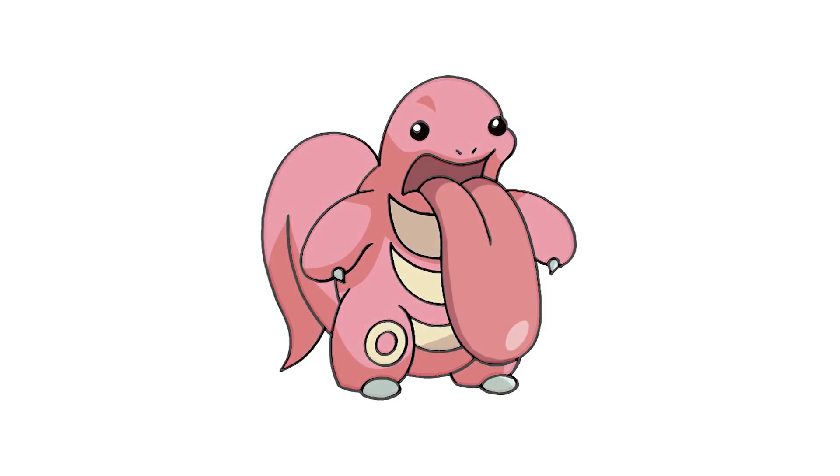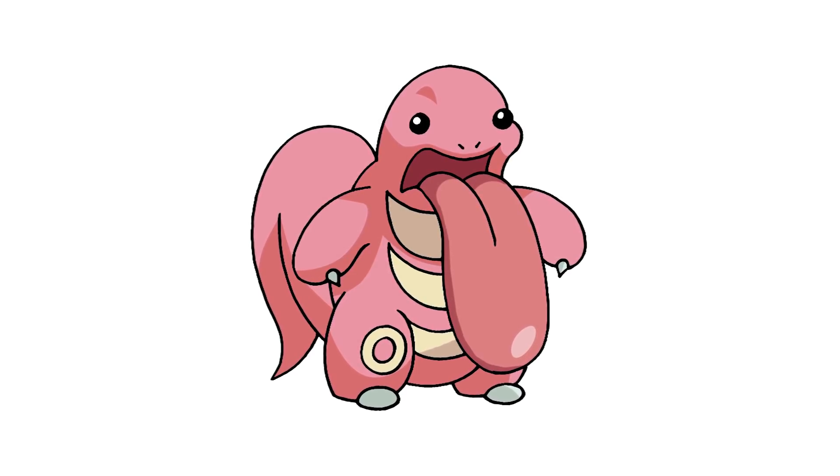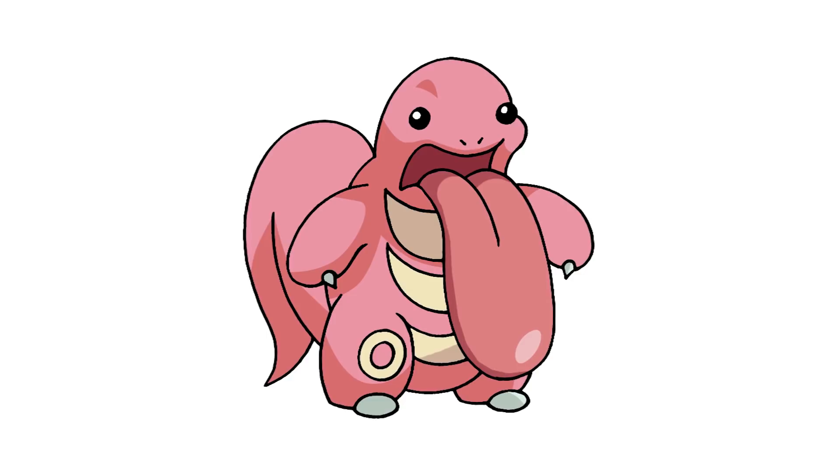And that's pretty much it — there we have it, there's Lickitung from Pokemon. I hope you enjoyed today's lesson. Make sure you subscribe and send me your requests in the comments below. Thanks for watching and we'll see you again soon.